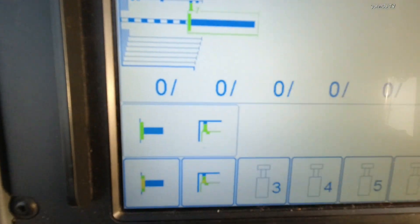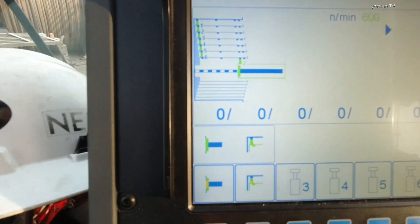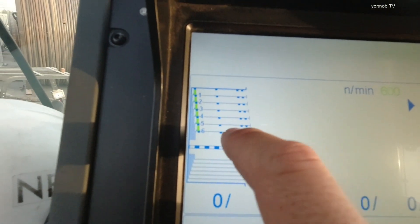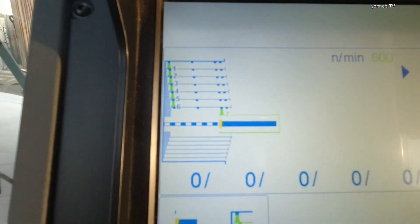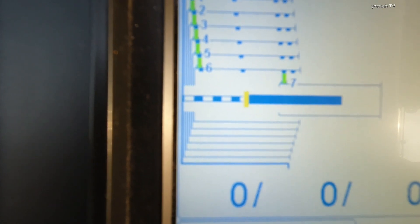Now we have already manually extended the boom and retracted the cylinder. We need to unlock this cylinder — press button F1. Already unlocked. Bring down the cylinder to section six. If you see the line is already green color, you need to stop. Now we need to pick number six — the cylinder is running, going to section six.